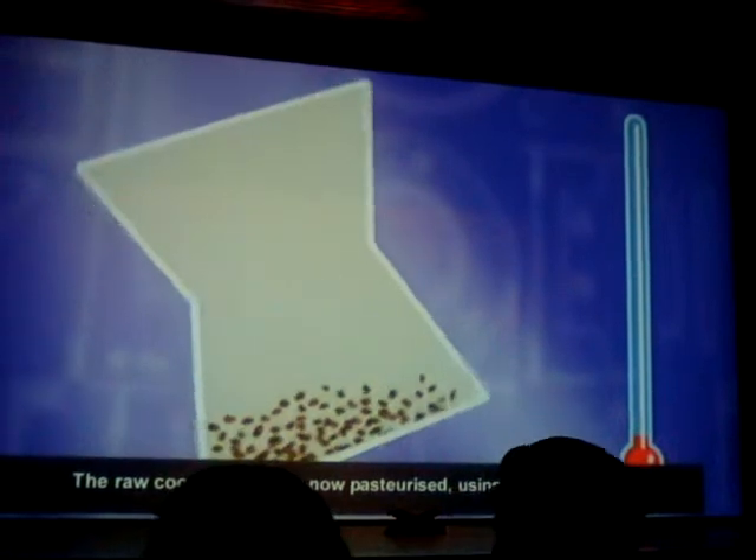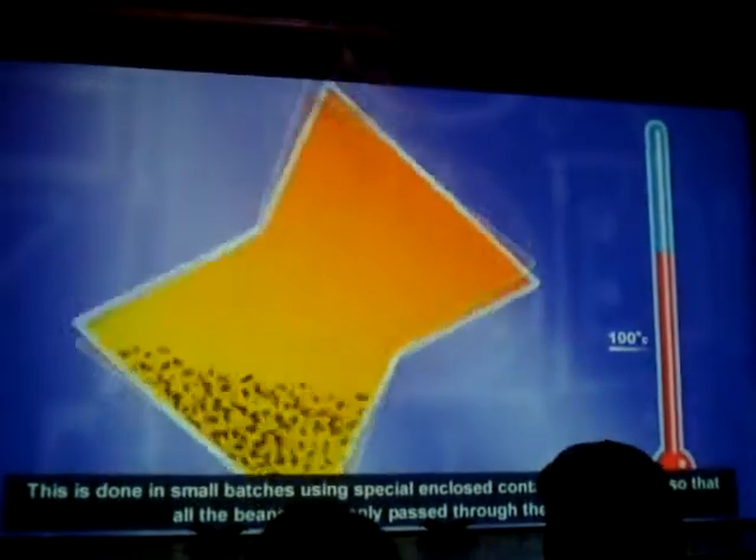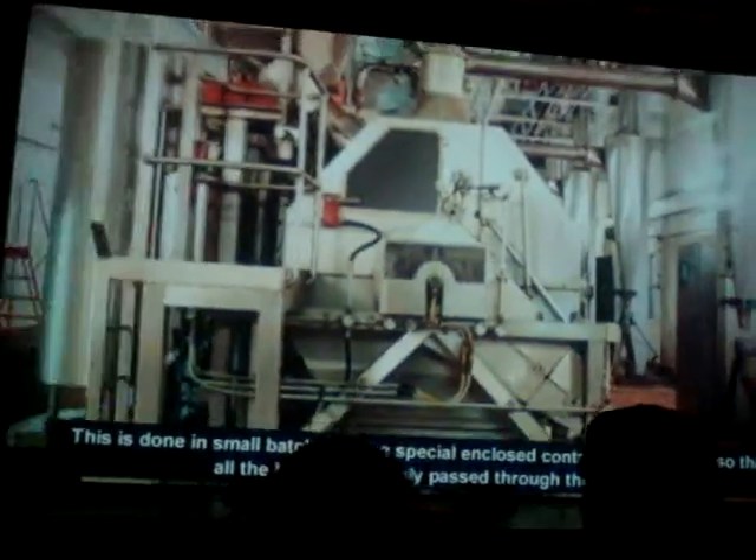The raw cocoa beans are now pasteurized using very hot steam. This is done in small batches using special enclosed containers that rotate so that all the beans are evenly passed through the steam.